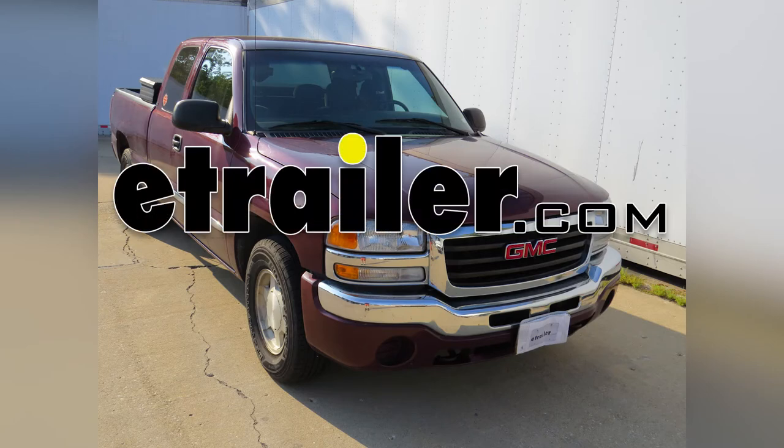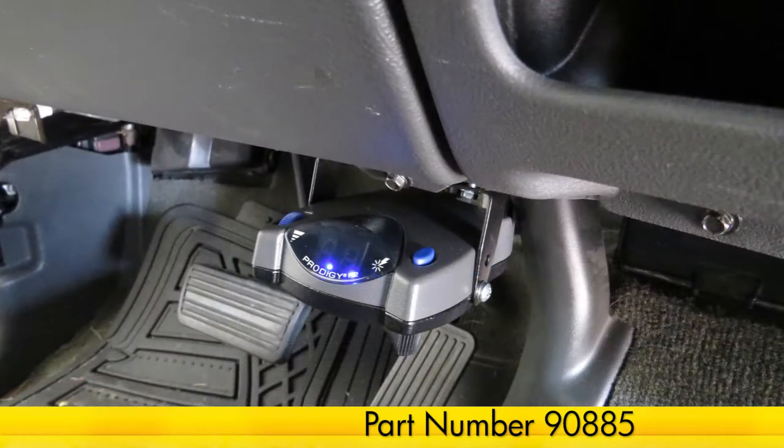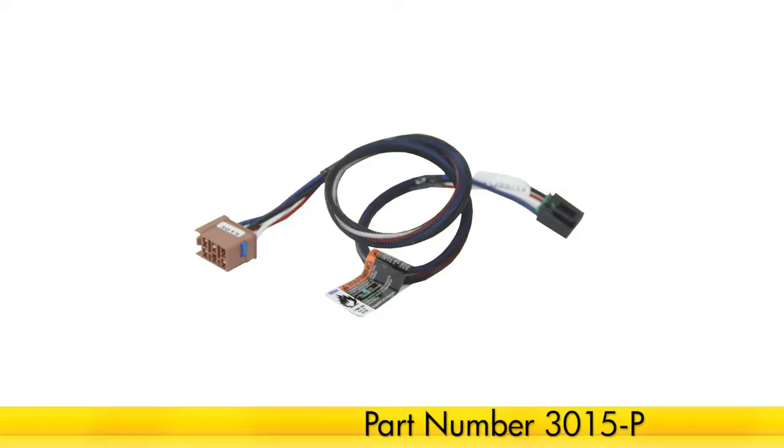Today in our 2003 GMC Sierra, we'll be installing the Takantra Prodigy P2 Brake Controller, part number 90885. We'll be using this brake controller in conjunction with the Takantra Direct Fit Plug-In Wire Adapter, part number 3015-P.